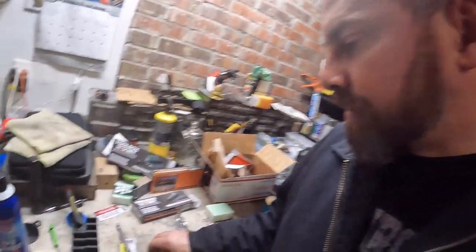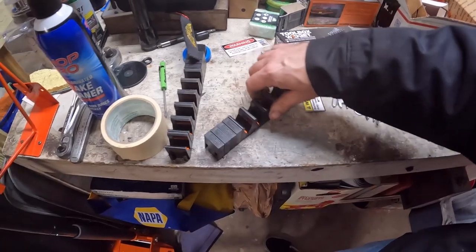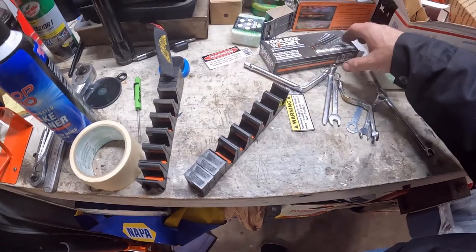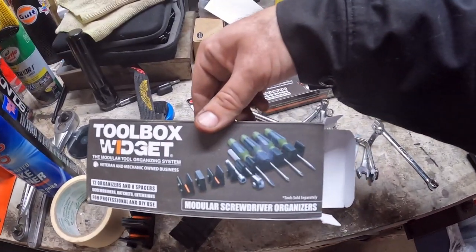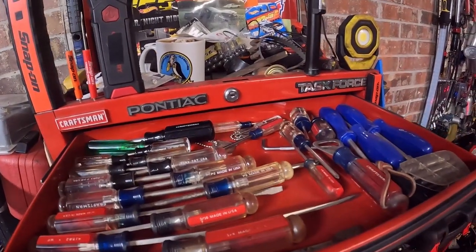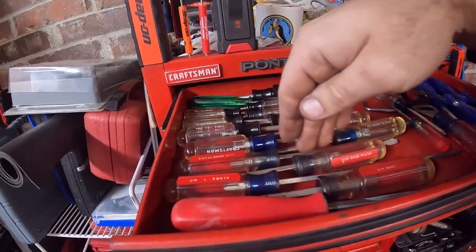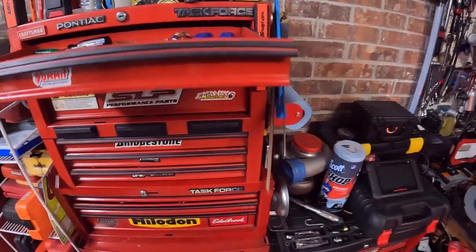So now I'm going to turn my attention to my screwdrivers. The screwdriver organizer is very similar to the wrench organizer. You've got these little spacers, and I'm assuming they're there for the handles. As you can see, they want you to line them up like that. What I want to try and do is line them up where each handle is offset. So I'm going to give that a try and see what happens.